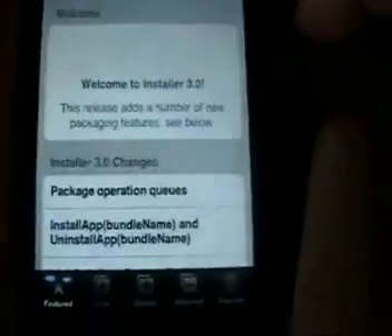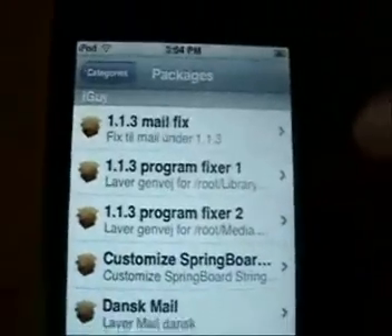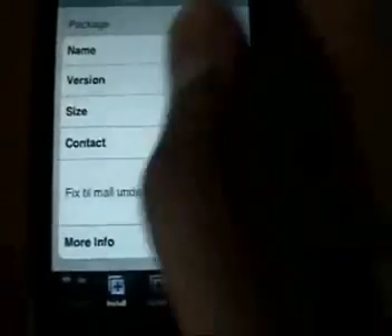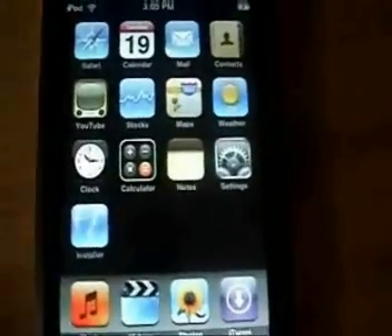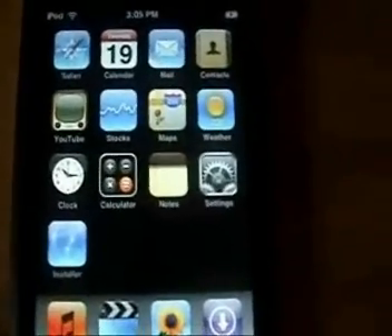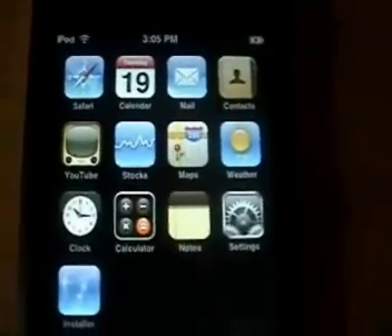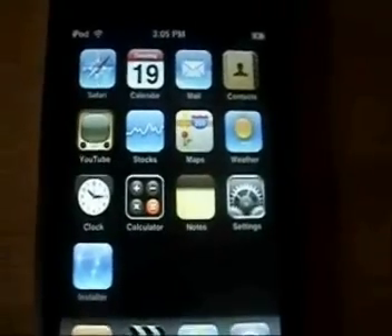If you have a problem with Mail remembering your password, there's also a fix in there for that. Go back to Installer, click Install, then iGuy — click on "1.3 Mail Fix" and install that. That'll fix the password saving issue with Mail. There you have it — the updated version of jailbreaking 1.1.3 with all the applications and the wiggle feature. Don't forget to visit my website at ipodtouched.blogspot.com.